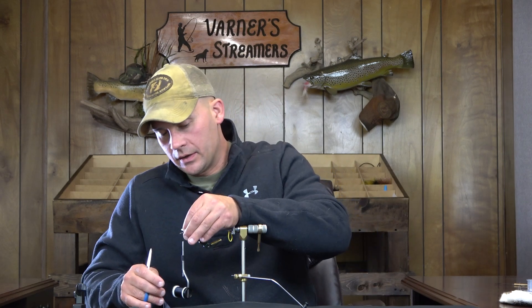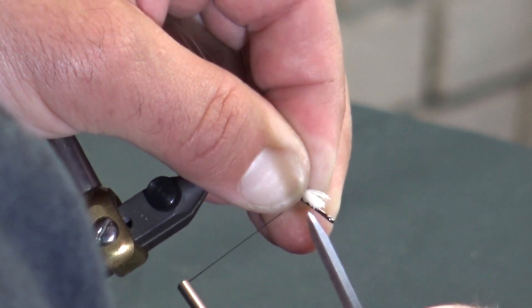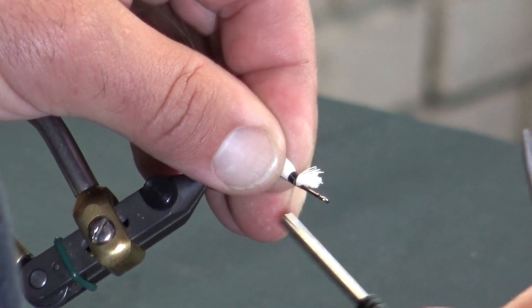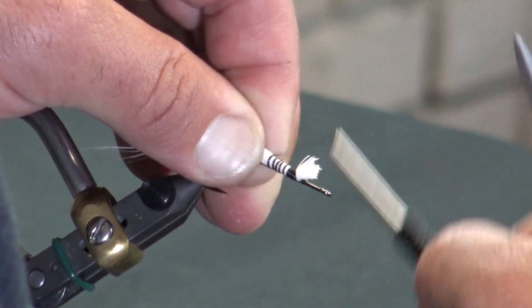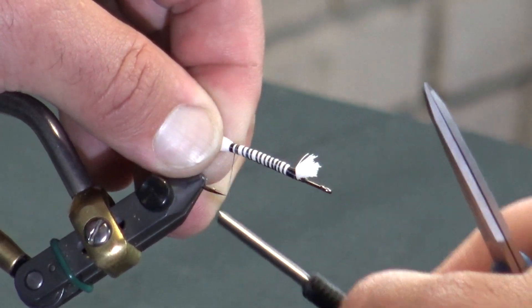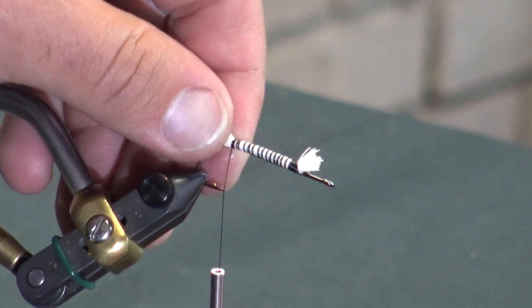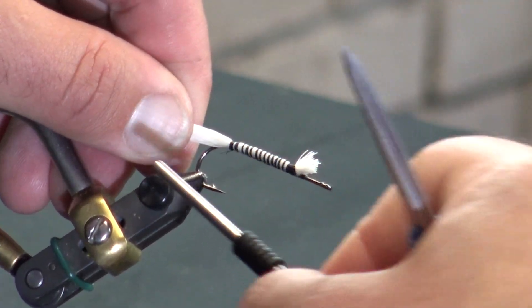The reason we're doing this is when we tie this in, we're going to have a mylar tinsel body. If you try and tie this in just at the tail, you're going to wind up having a huge bump right there and it's just not going to look good. So we're going to tie right at that point where I had that section cut at an angle, and I'm just going to work my way back with an open loop to where I want this to stop — right where the ascent of the barb is. There's the tail section of the blonde.